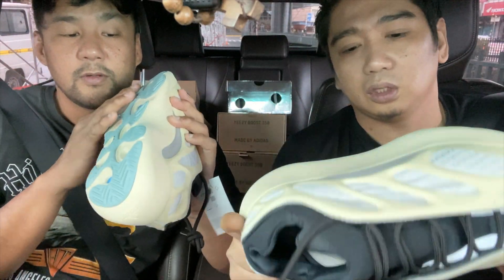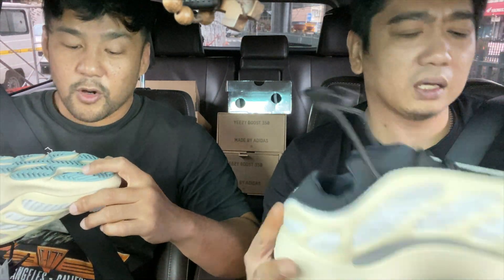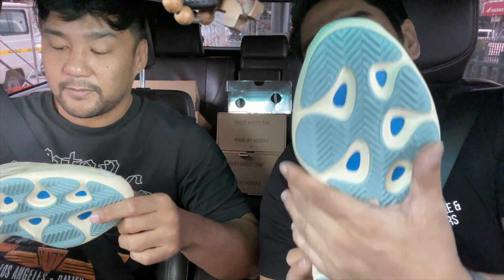The rubber outsole is in the normal herringbone pattern, and the color is light blue.